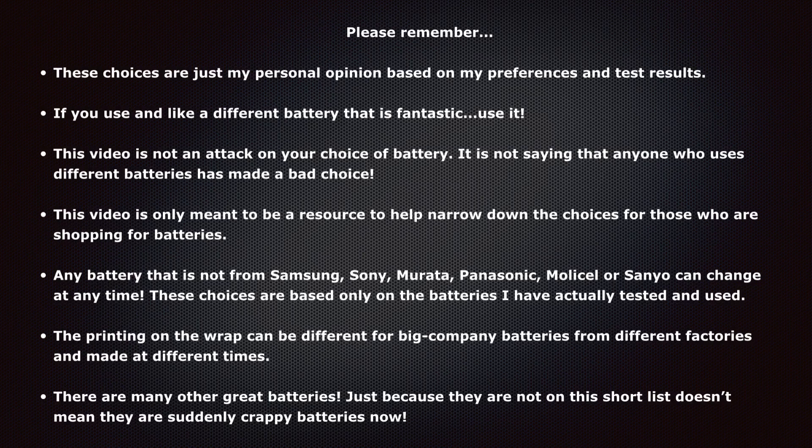Definitely remember that any battery that is not from Samsung, Sony, Murata, Panasonic, Molicel, or Sanyo can change at any time. These choices can only be based on the batteries that I've actually used and tested. The printing on the wrap can be different for big company batteries from the different factories that made them at different times. So if you have a Samsung 30T and the printing is a little different, that doesn't mean you have fake batteries — that printing can change.